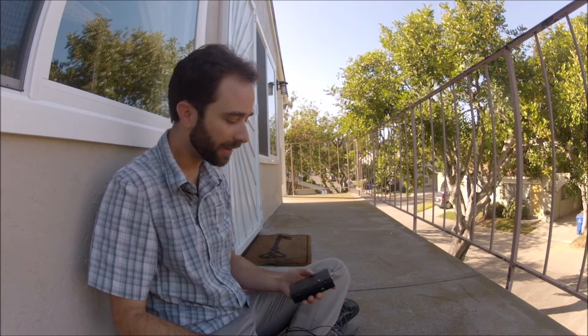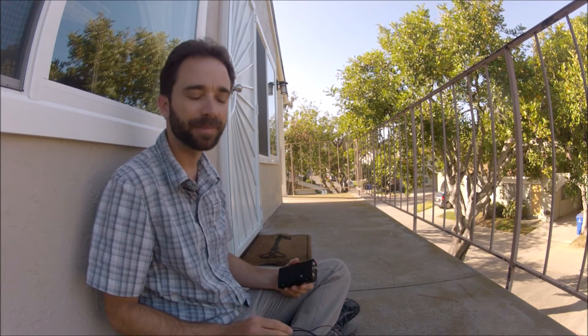Hey guys, I wanted to show you a kit I just put together. It's a Rockmite 40 meter kit that you can buy online — I'll put the link in the comments. It's a pretty cool little kit. Comes as a circuit board with all the components, about 2 inches by 2.5 inches, and it's a crystal based transceiver.